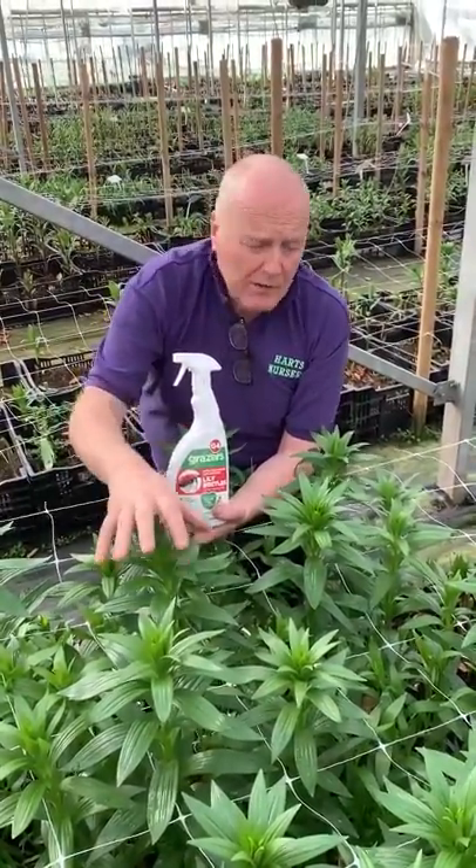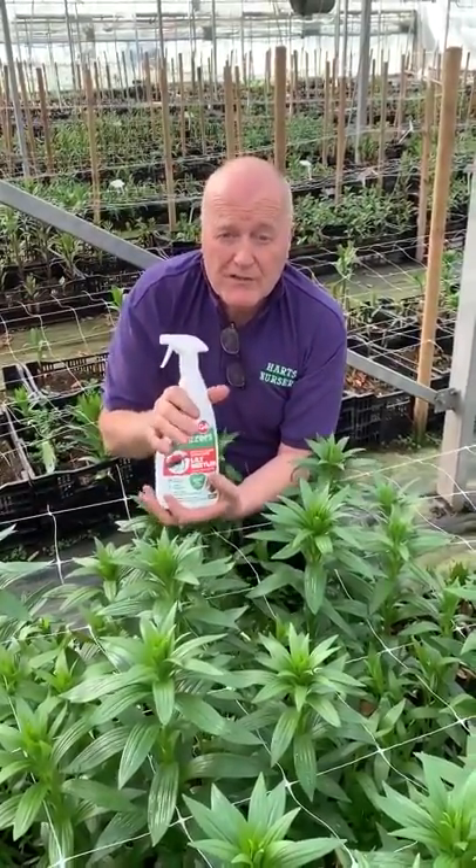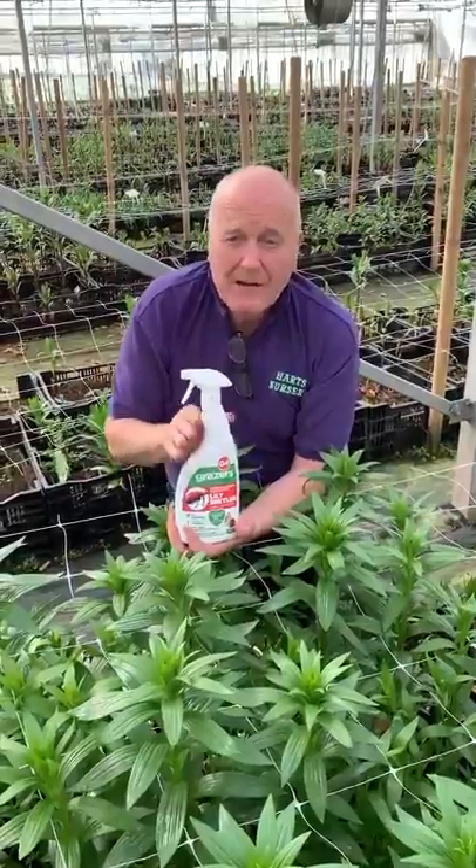The lily beetle won't only go on lilies — it will go on fritillaria, it'll even go on daffodils. So you can use this on all your plants. It's a fantastic repellent natural spray.